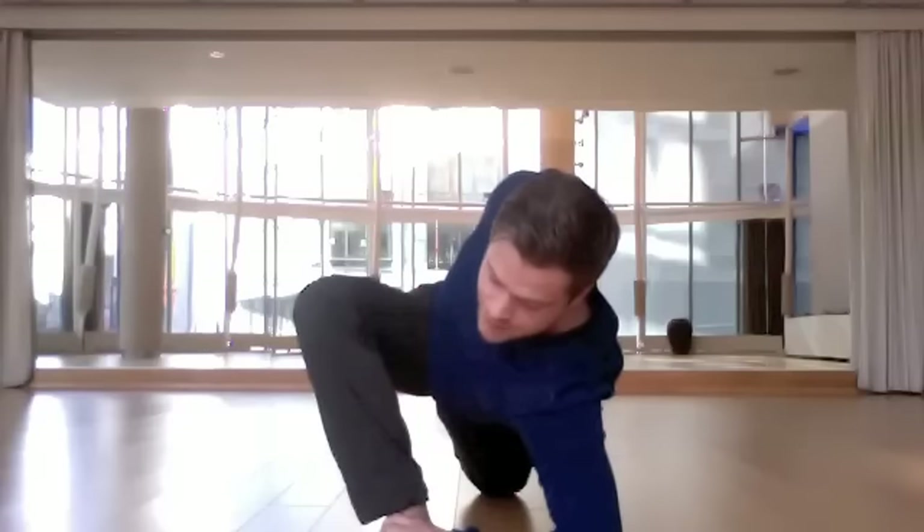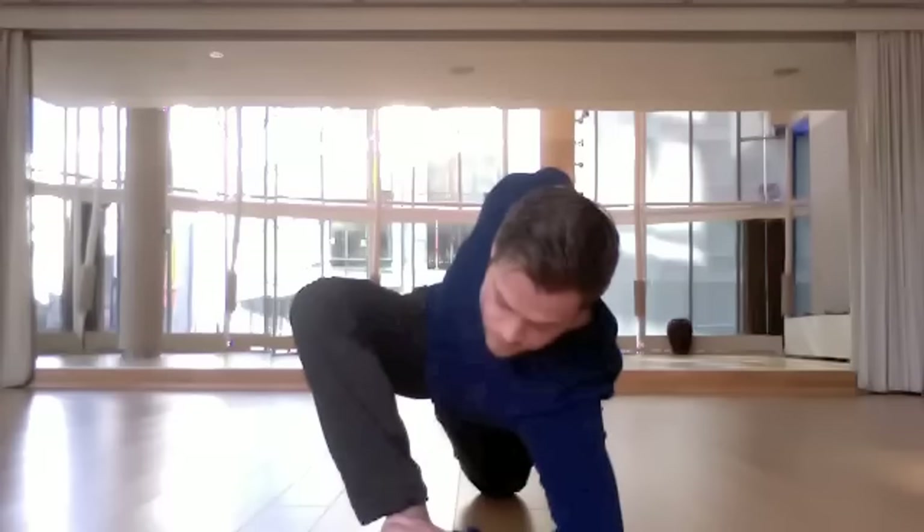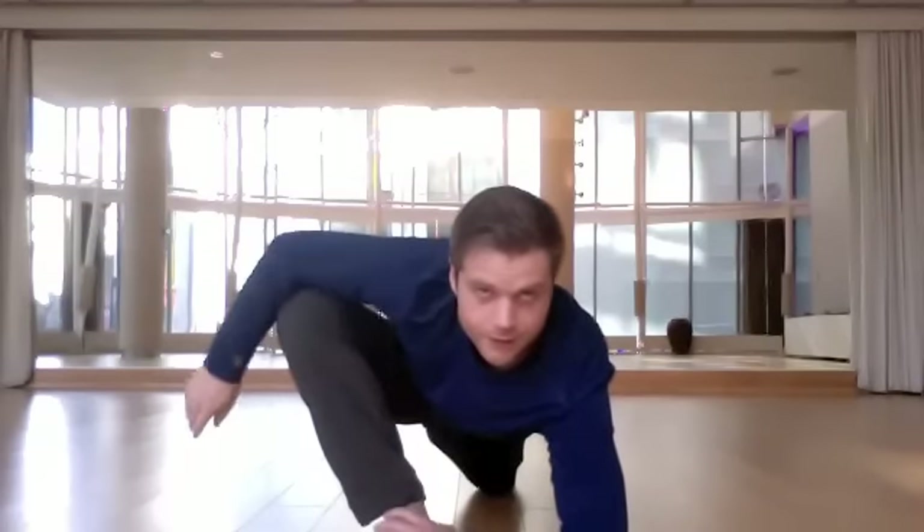Twist your chest a little bit left while you're at it, and imagine you could send your inhales into the spots that feel tense or tight. Now to bail out of that one, just let go of the foot and let it float all the way back down to the ground.